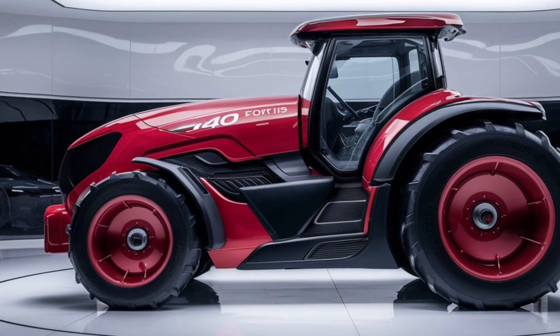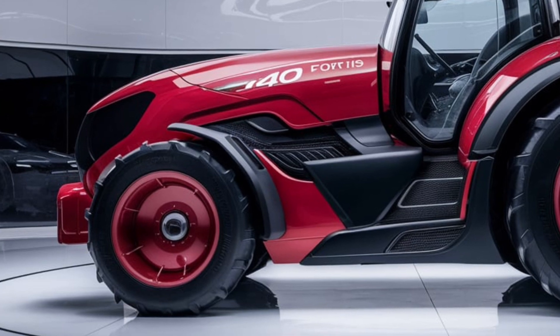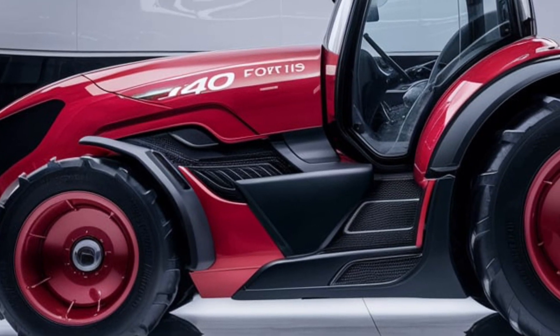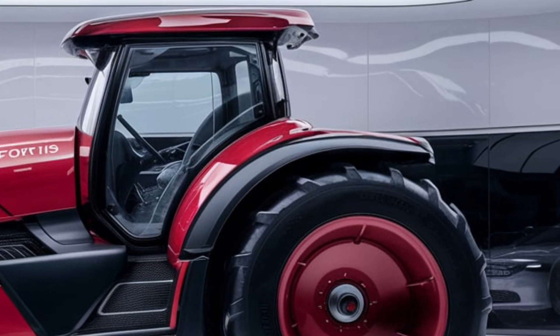The grille is designed to ensure efficient engine cooling, while the headlights offer excellent visibility during low-light conditions. Moving to the side, the tractor's profile is defined by a streamlined, aerodynamic shape that minimizes air resistance and enhances fuel efficiency.